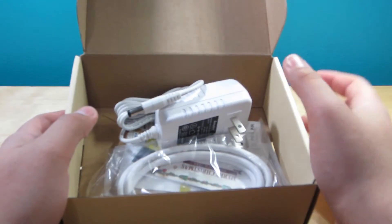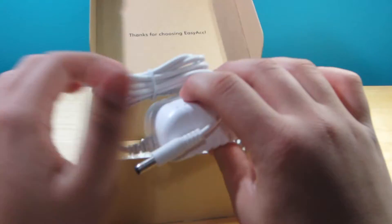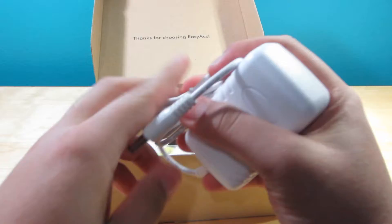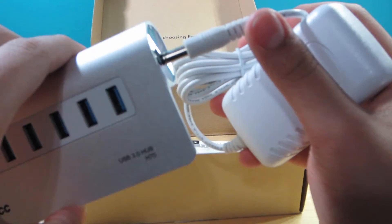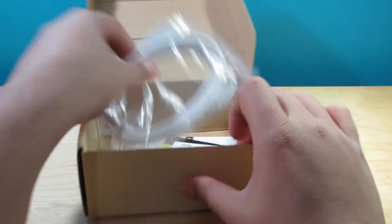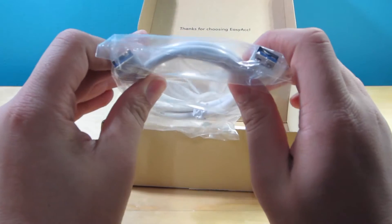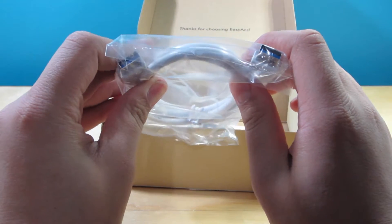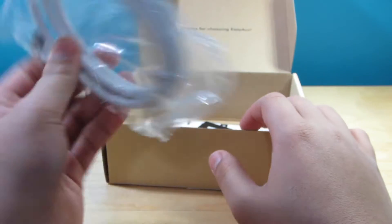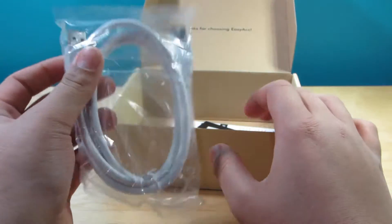Before we continue on with the USB 3.0 hub, I want to show you the power supply right here — it's a white power supply that plugs into the side of it, next to the little aluminum-designed circle. Then you have your USB 3.0 cable, which is simply a USB-to-USB cable. There's no tiny USB 3.0 connector or anything — it's a very standard cable, and I think that's really cool.